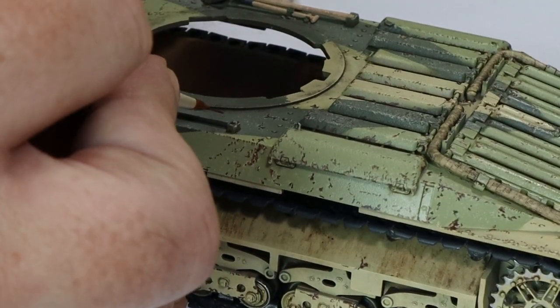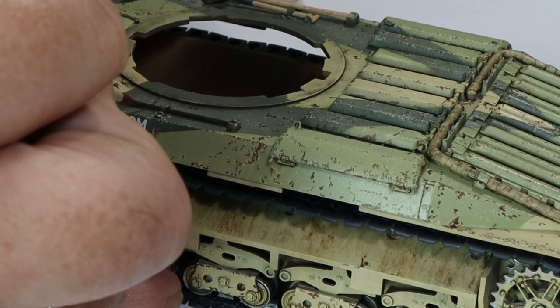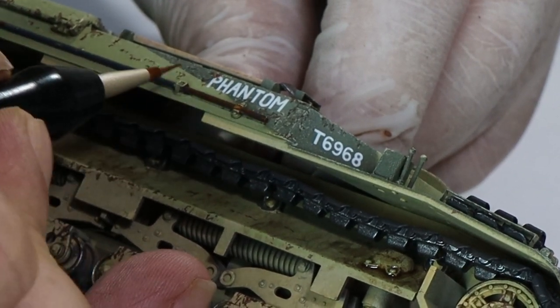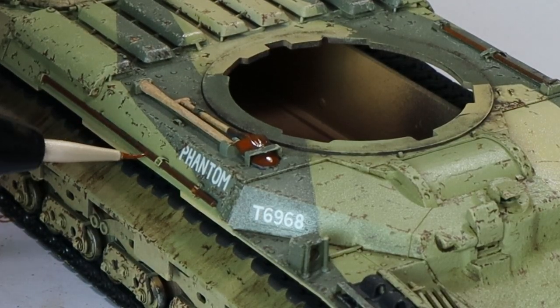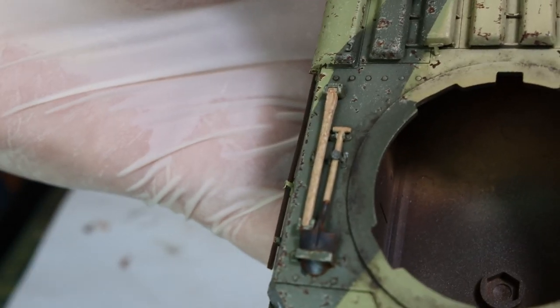I'm going to take some rust wash and add it to the metal parts of the tools. It's a rust wash, and then whilst it's still wet I will add a light rust. Unfortunately I didn't manage to film the light rust going on. After that I'm going to take a brush and just take it all off, as you do.